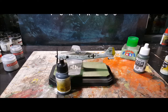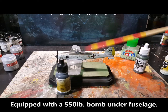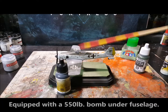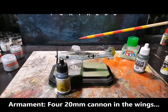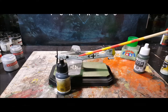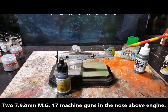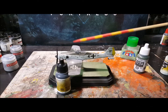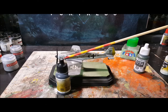Decals are old, as usual — it's an old kit. They laid down alright. I tried to use Micro Sol and Micro Set to get as much of the silvering out as I can.